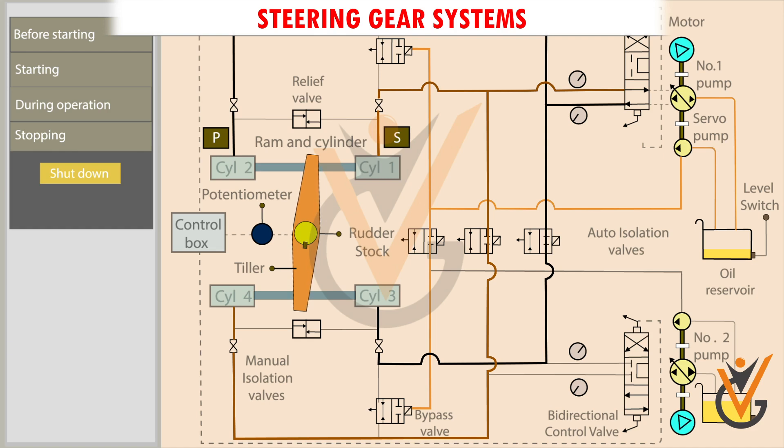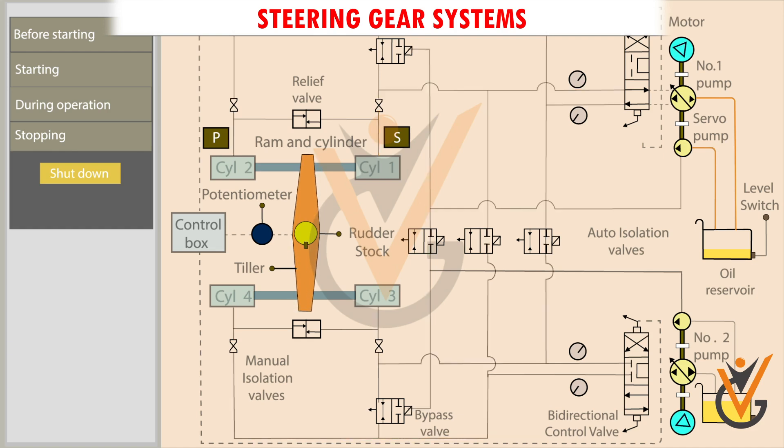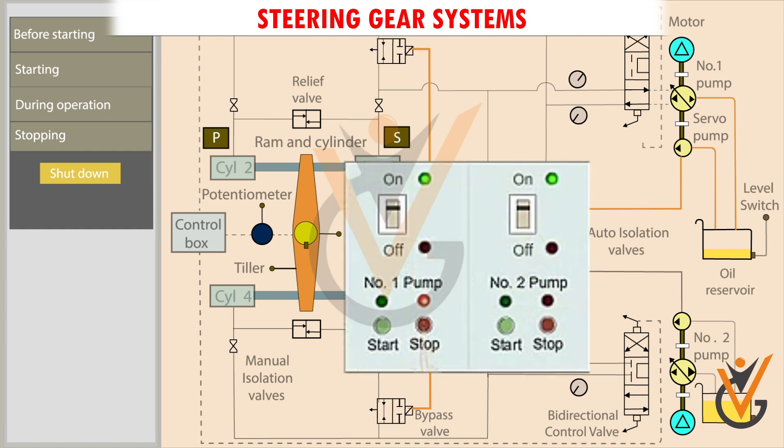The steering gear system is shut down when the ship reaches port and is berthed alongside the jetty. The steering pump motor is switched off. The control power supply at the bridge is switched off.